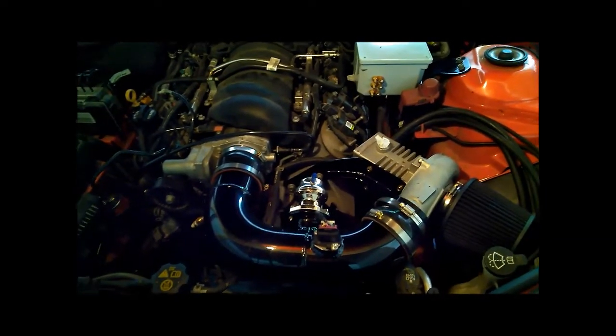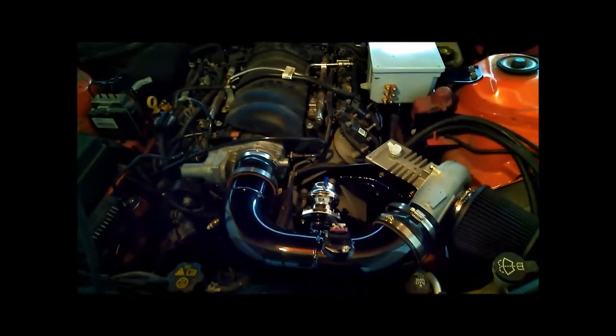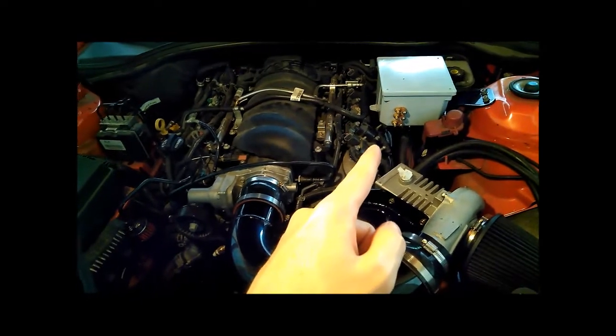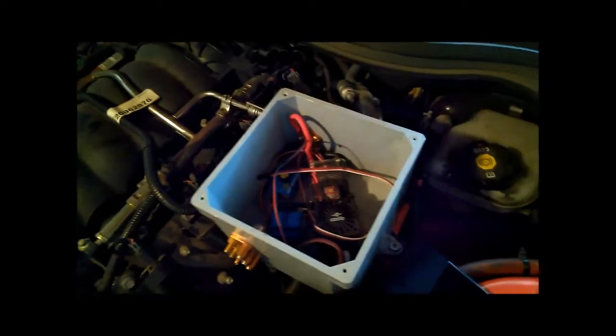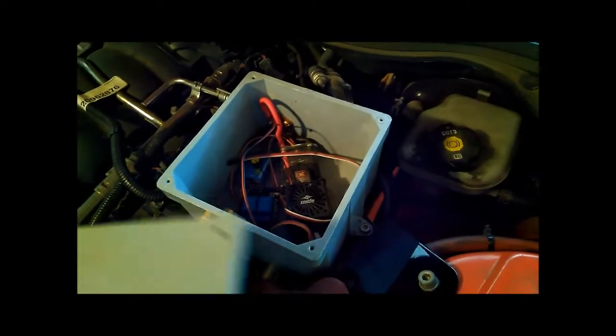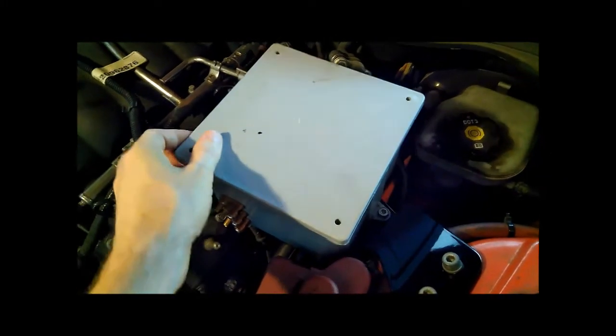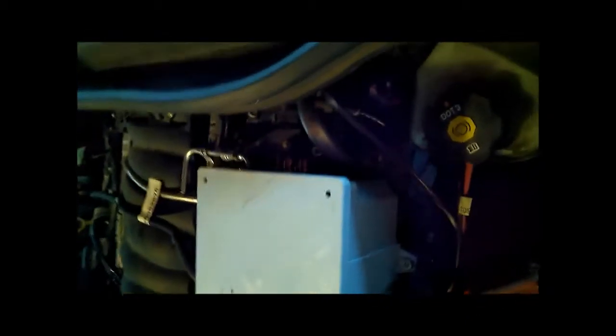So this is the boosted setup. Over there you've got the gray electronics control box which you've seen before — still got the brushless DC controller in there, the relays I need for activating and tricking the intake air temperature sensor and stuff like that. It's all in there. Got your three phase outputs which I still have to connect.